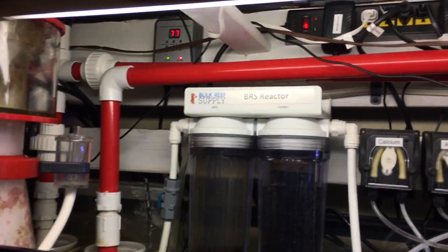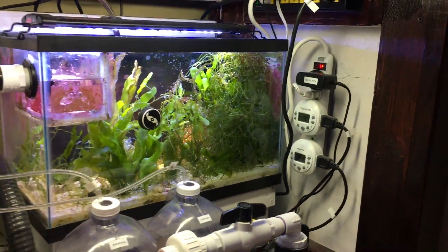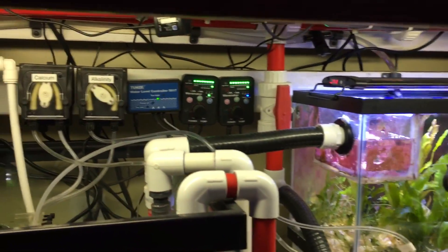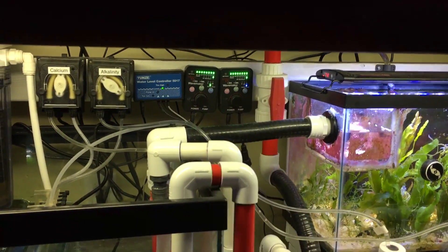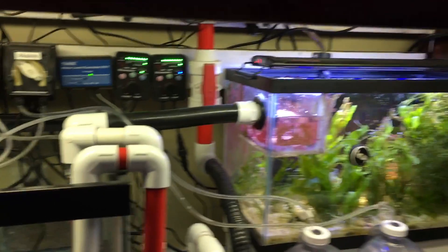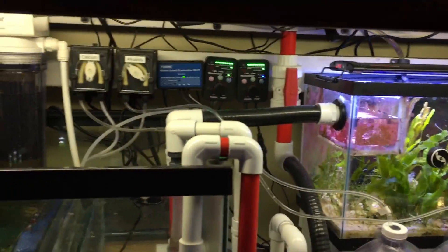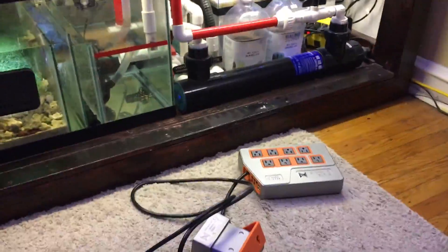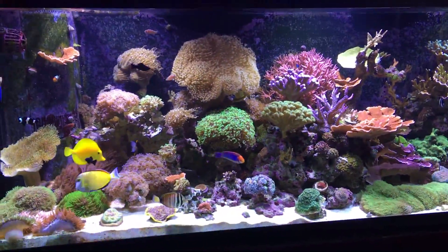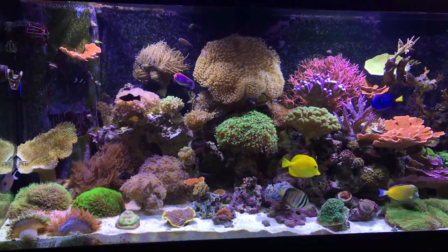Everything's been running on its own controllers and it's been working out good, but I'm ready to take it to the next level. The next step is to figure out where I'm going to mount all this stuff. Some equipment is coming out — like those Jebao wave makers, I won't need them anymore. That'll give me some room and let me take some wires out. I'll probably be able to pull some of these other power strips out too. Once I get that figured out, I'll bring an update — I just wanted to show you that I've got the Apex and I'm excited to get this installed.